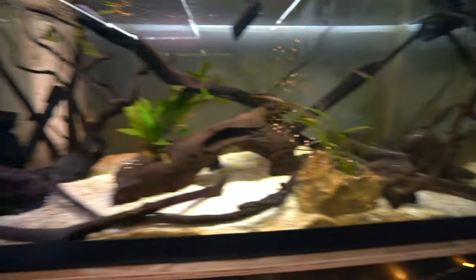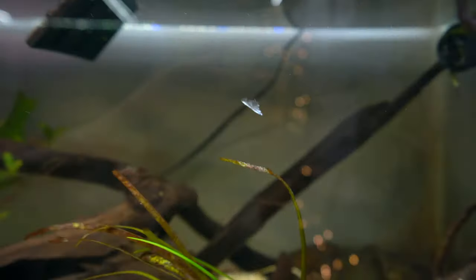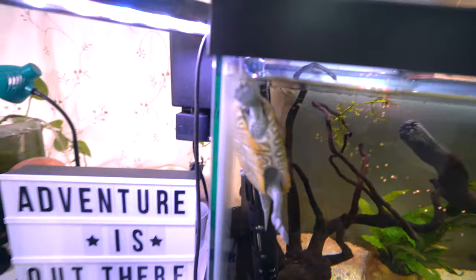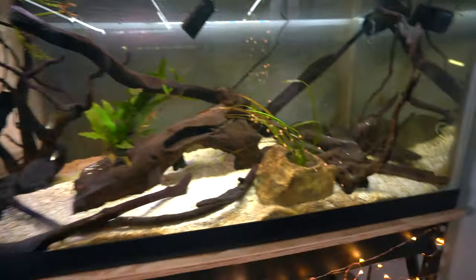Here you can see the tank, pretty much the same as last time. The tank looks kind of dirty but this is real life — my tank is not always going to look immaculately clean. You can see that Hoku is shedding; that's a piece of skin right there. And there's Hoku, always trying to take a look at what we're up to.